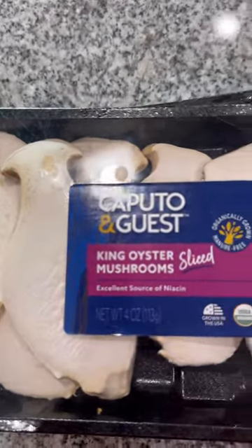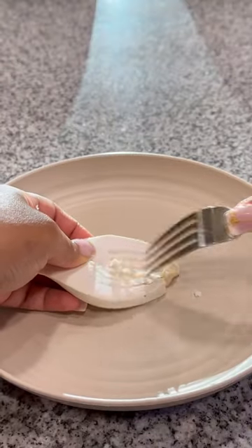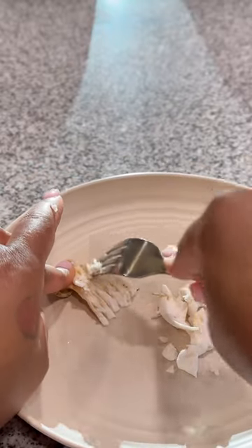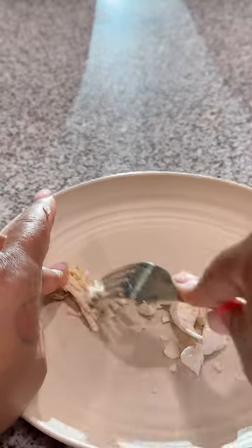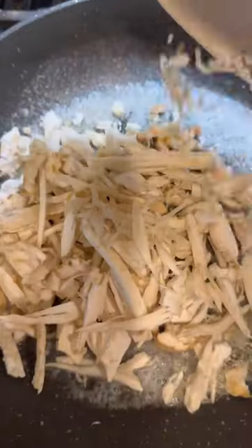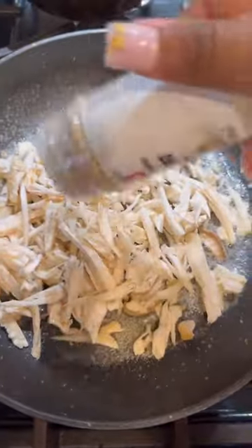Did y'all know Publix sells king oyster mushrooms? I didn't, so I decided to get some and make a little rotisserie-style chicken. I'm just taking a fork and shredding the mushrooms to be like shredded chicken. Y'all remember that lemon pepper rotisserie chicken from Walmart? That's what we going for.